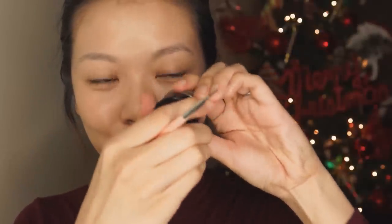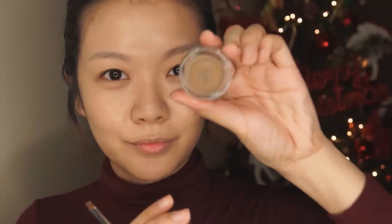Next up, I'm using the cult favorite, the Anastasia Dip Brow, and I'm going to be using the color Taupe to fill in my brows. I'm not going to show you guys the entire brow process just because it takes me quite a while to fill in my brows, but I'm going to be publishing a new brow tutorial very, very soon.